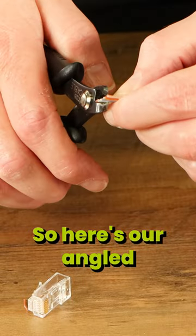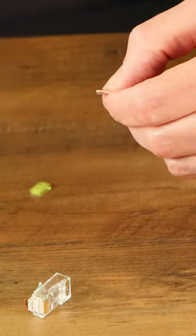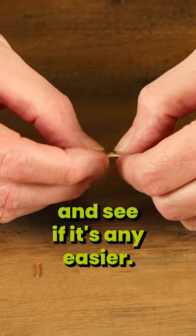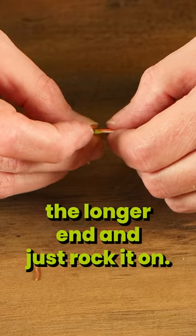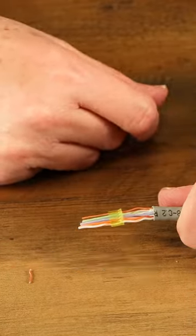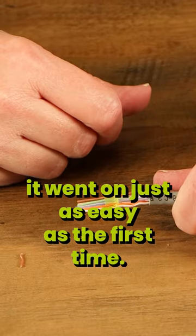So here's our angled flush cut. Now we've got an angle on there and I'm going to try to get this load bar on and see if it's any easier. I'm going to start with the longer end and just rock it on — and again, it went on just as easy as the first time.